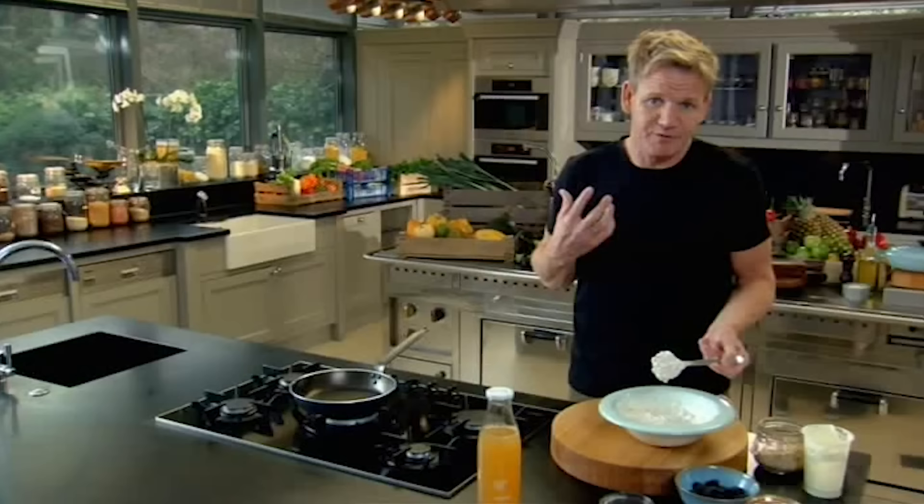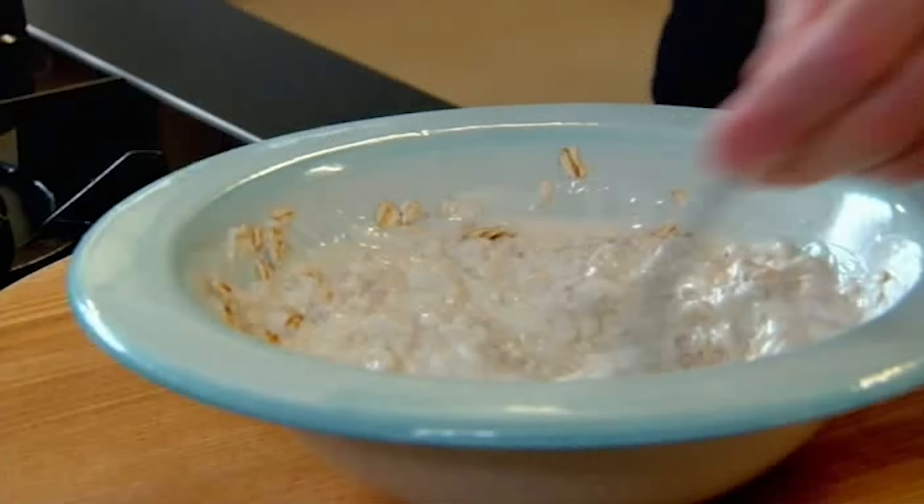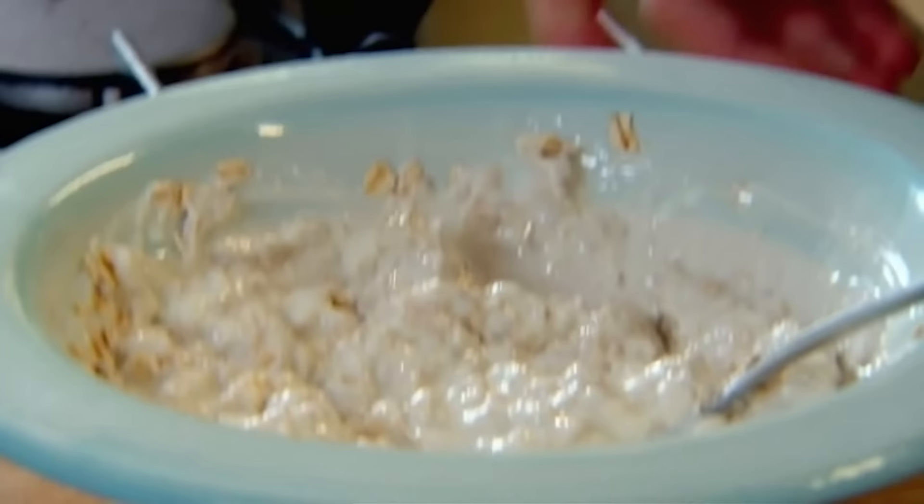I quite like it when it just falls off the spoon. You can see literally in seconds it's got thicker. The rest of the oats in — so I've got different textures now. Mix that up nicely, and it literally takes three or four minutes to put together.